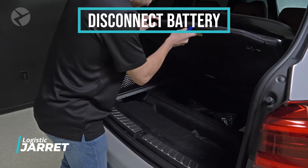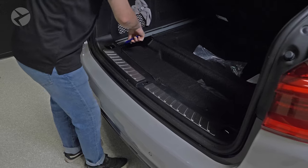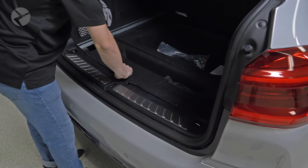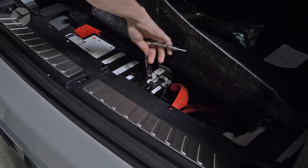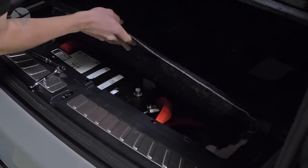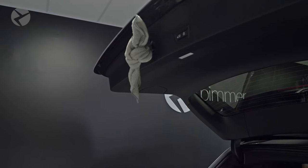Jared is going to show you how to disconnect the battery. Lift the floor panel up and rotate the two locking pins 90 degrees. Flip the panel up and with a 10 millimeter socket, disconnect the negative battery terminal and set it aside. A towel around the latch will stop it from locking if it closes.